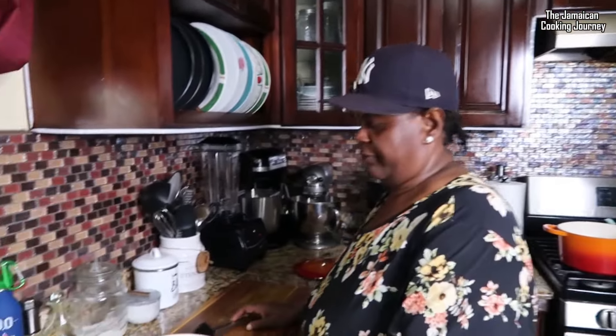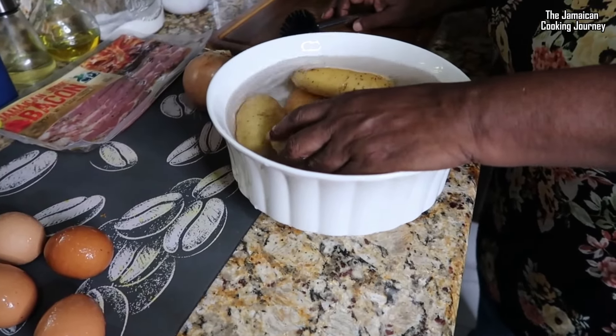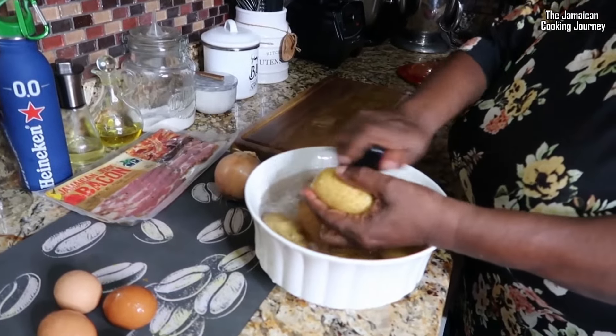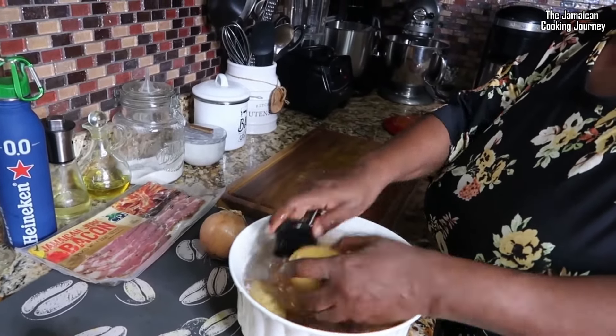I've got some potatoes here — I'm not sure exactly which variety, but in Jamaica we use what we get with Irish potatoes. These ones have very thin skin and I find the texture works really well for potato salad. I've got them in some water and I'm cleaning them, brushing them to get them all nice and clean. Today for the first time I'm cooking them in the skin since the skins are really thin.